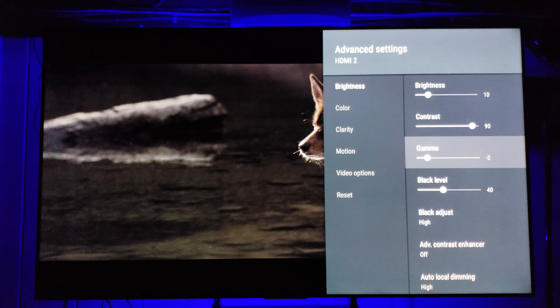Gamma is another one people tend to pump up — I actually knock mine down to minus 2 specifically for 1080p Blu-ray, and even minus 1 for older Blu-rays and some PC games. Black Level is the actual brightness, typically at 50, but it washes out the image especially on older Blu-rays, so I take it down to 40. You can go even lower — what we're looking for is that OLED-like dark, natural picture without the grain structure being too overpowering.